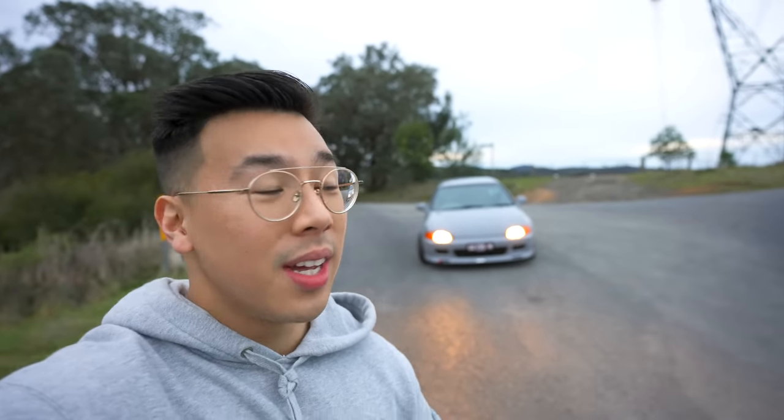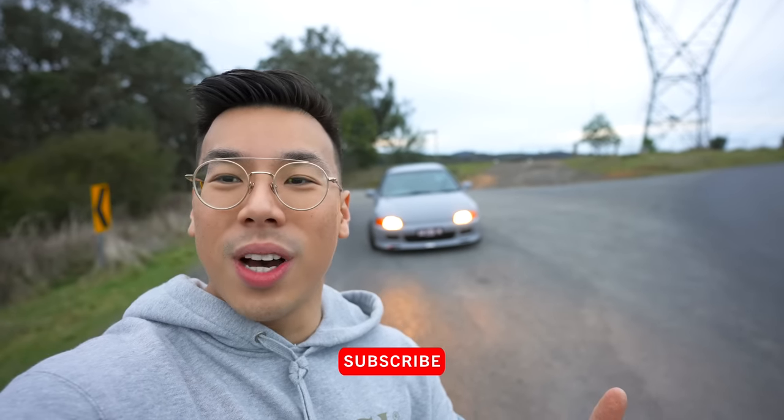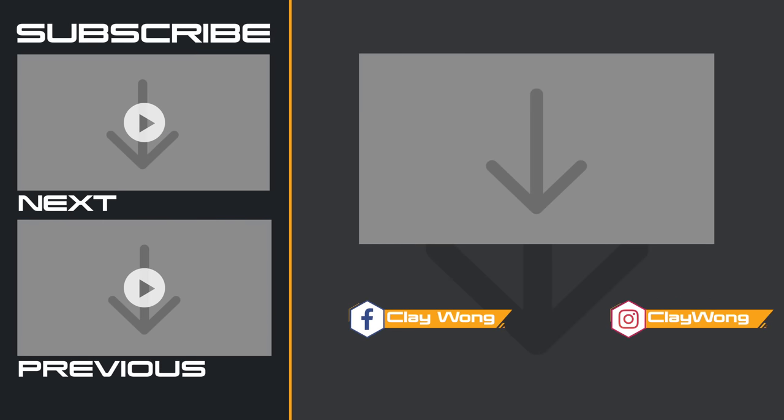If you guys enjoyed this video, please give it a thumbs up. In the comments below, tell me what you liked about the K20 Civic project and what other cars you want to see featured on the channel real soon. Consider subscribing as well, and I'll catch you guys in the next video. Please take care — bye for now!